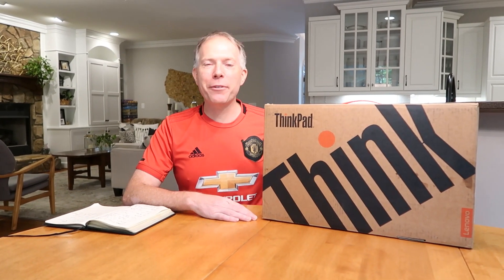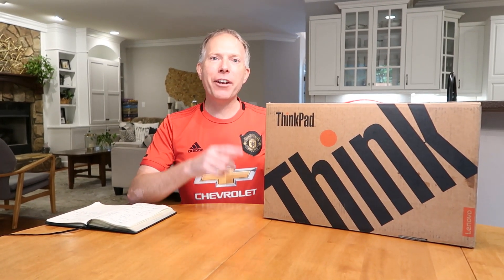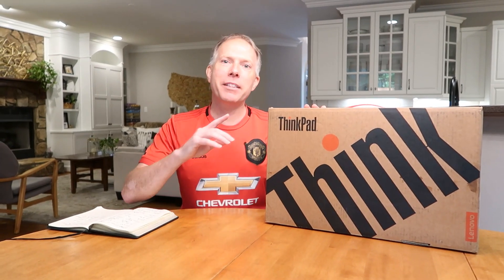Hey everybody, Thomas Vanderkin from the Vanderkinverse, back again with another unboxing video. This time it's the Lenovo ThinkPad P1 Gen 3.